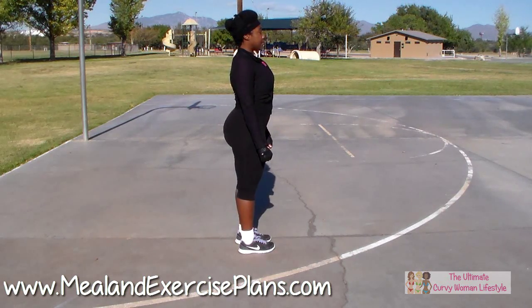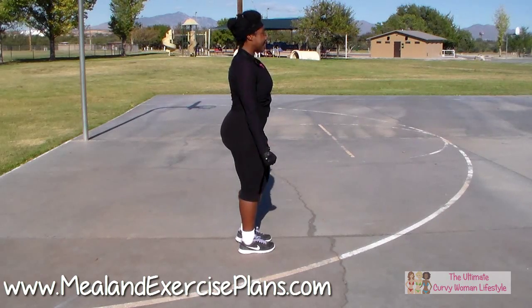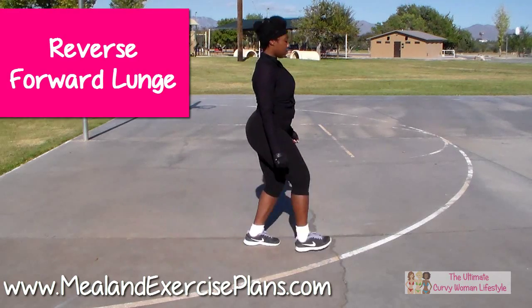Today's exercise is called the reverse forward lunge. It is a combination of a reverse lunge with a front lunge together, without stopping in the middle or at the starting point.